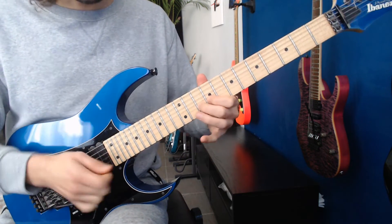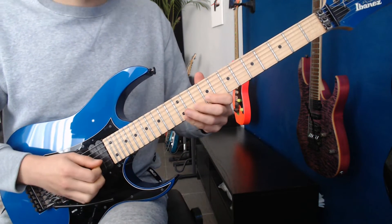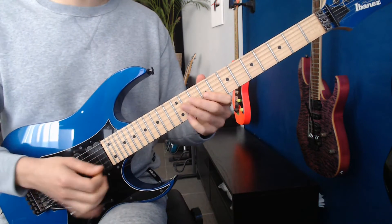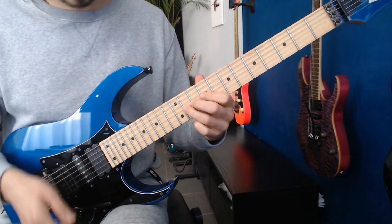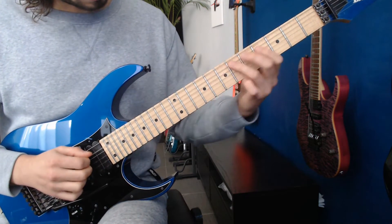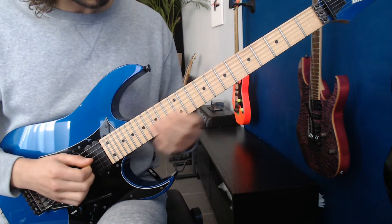We're going to pull up to 10 right here, then hybrid pick 12. And then you jump to this pre-bend on 11. Then we're going to slide: 11, 9, 11. So together.